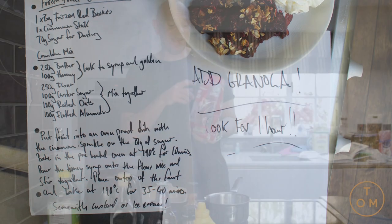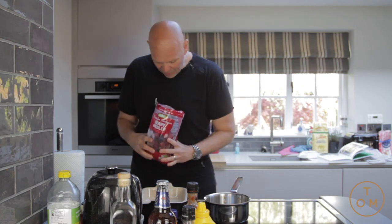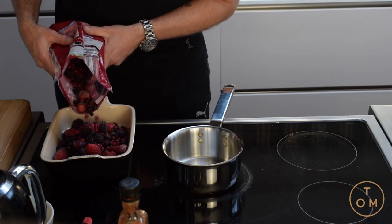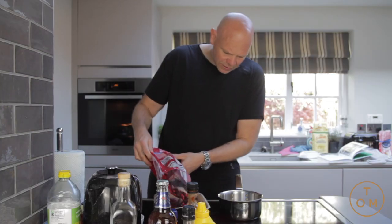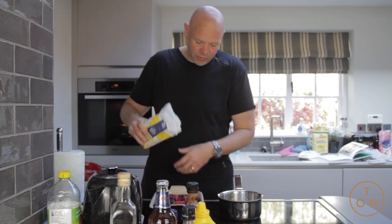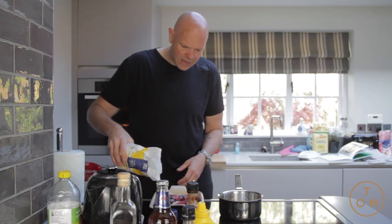This is a berry medley and it's got a mixture of red currants, black currants, raspberries, blackberries, great big strawberries. I'm just gonna put them onto this oven-proof dish — that simple. All the frozen berries go in and at this point I'm just gonna give it a little dusting of sugar, and we're gonna stick it in the oven.